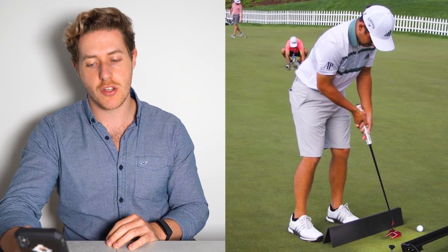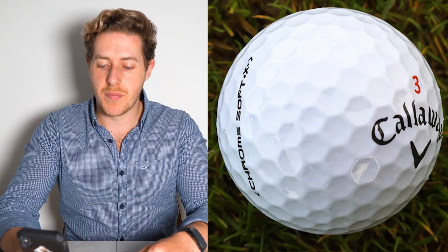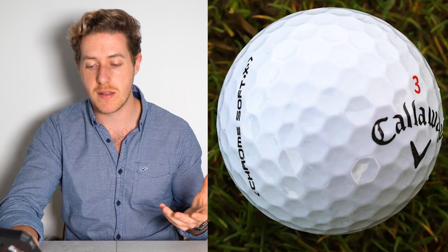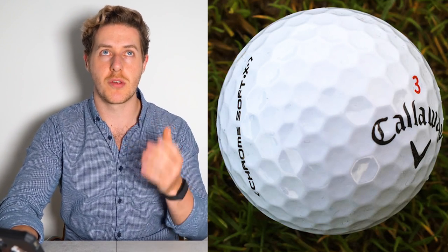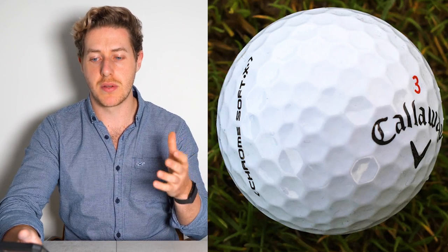It's very interesting that Xander Schauffele is using the Callaway Chromsoft X golf ball, because not many players — even Callaway players — use the Callaway golf ball. MyGolfSpy have done some things showing that Callaway golf balls perhaps weren't manufactured to as high specifications as some others like Titleist and TaylorMade. So you don't see too many players using it, but some do — Phil Mickelson does, Xander obviously does. They are very soft golf balls, and I do think some recent Callaway golf balls have been made to higher production specifications now.